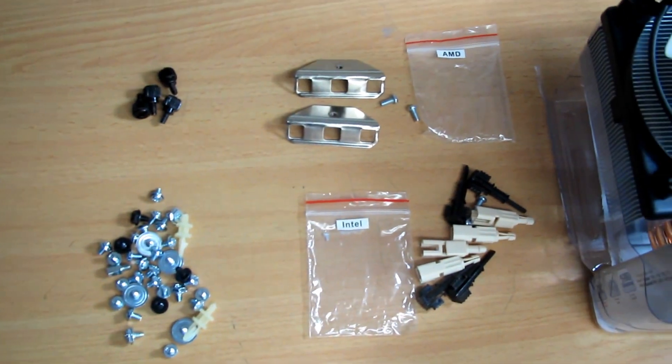I'm going to install a new Arctic cooling CPU fan. It's ultra quiet and has a couple of features that will enhance the computer's efficiency in terms of cooling. Here are the screws you're going to use.